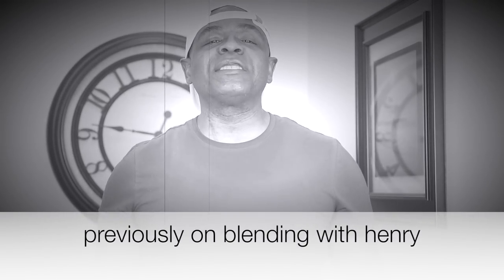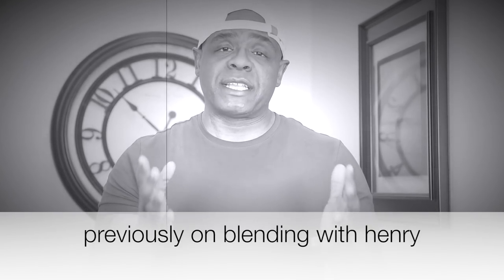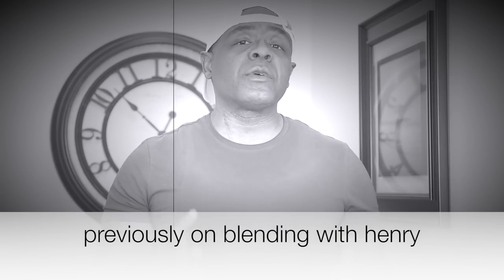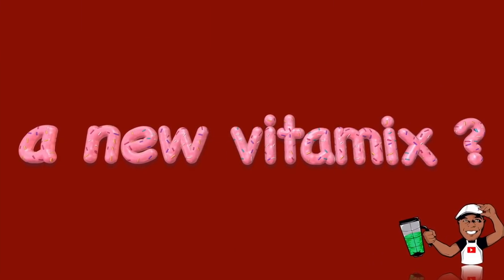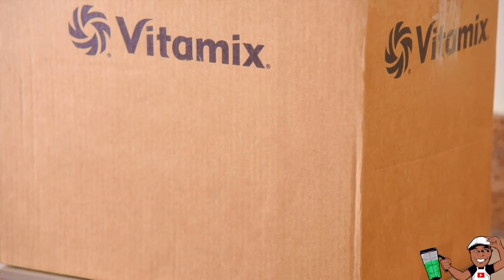Now thanks to all of you, Blending with Henry has just hit 16,000 subscribers and over 3.6 million views on YouTube. Believe it or not, it's tough to get subscribers and followers in the blending world. On Instagram it's even tougher. You may see some people in the blending world with thousands of followers. So once again I want to say thank you guys for your undying support.